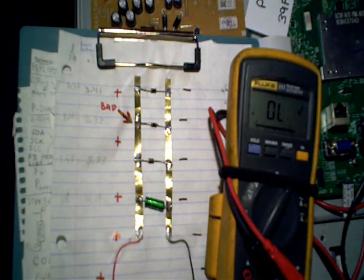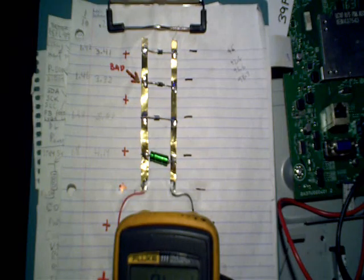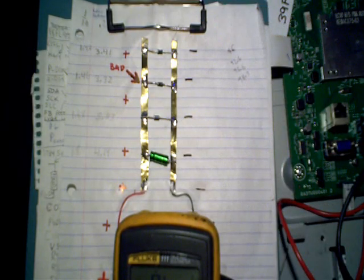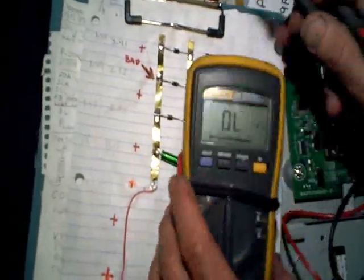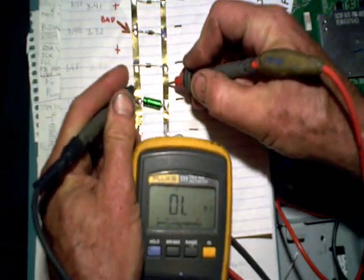In the old days, what we'd do to find a short like that is start unsoldering one component at a time until the short went away — that was how we'd isolate the problem. That's really a primitive way to do it, because there are much better ways rather than having to unsolder individual components. One way is to have a highly sensitive resistance meter. A standard meter like this isn't capable of measuring small fractions of an ohm — it'll only break an ohm into about 10 divisions.